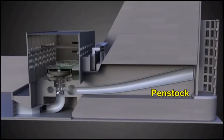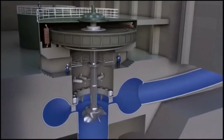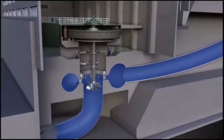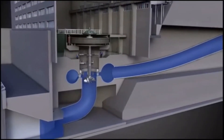Water comes from a reservoir to a water turbine through a penstock. When water travels to the wicket gate, it gains more energy which spins the turbine due to the unique design and aerofoil action of the blades. There is a heavy vertical shaft attached to the turbine, which connects to the rotor.